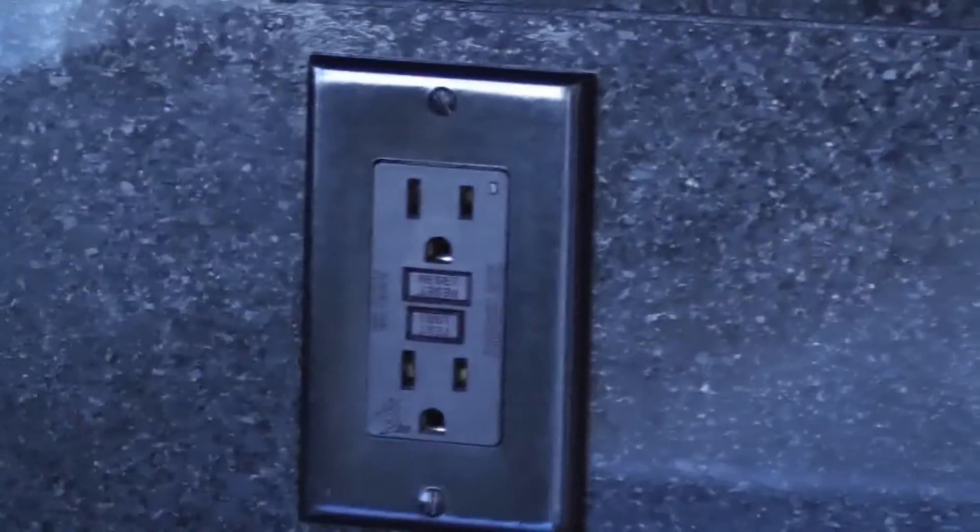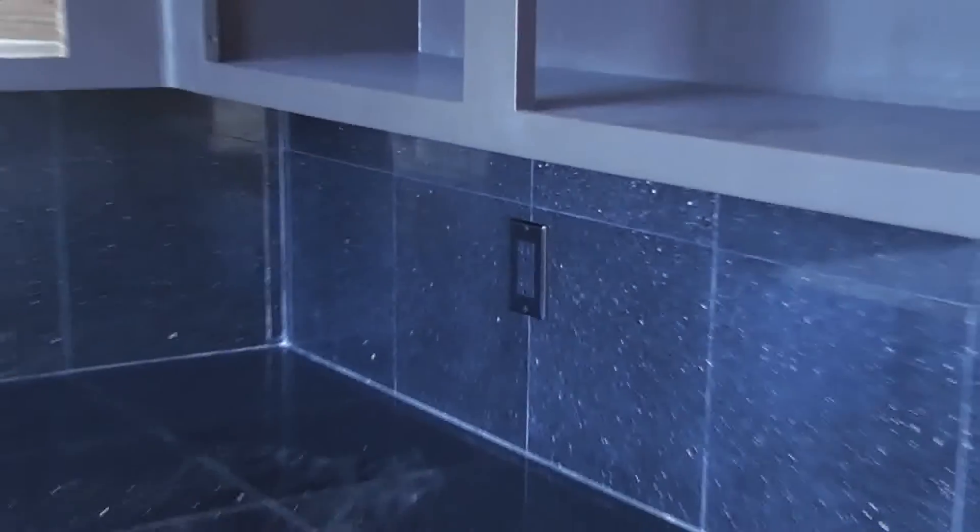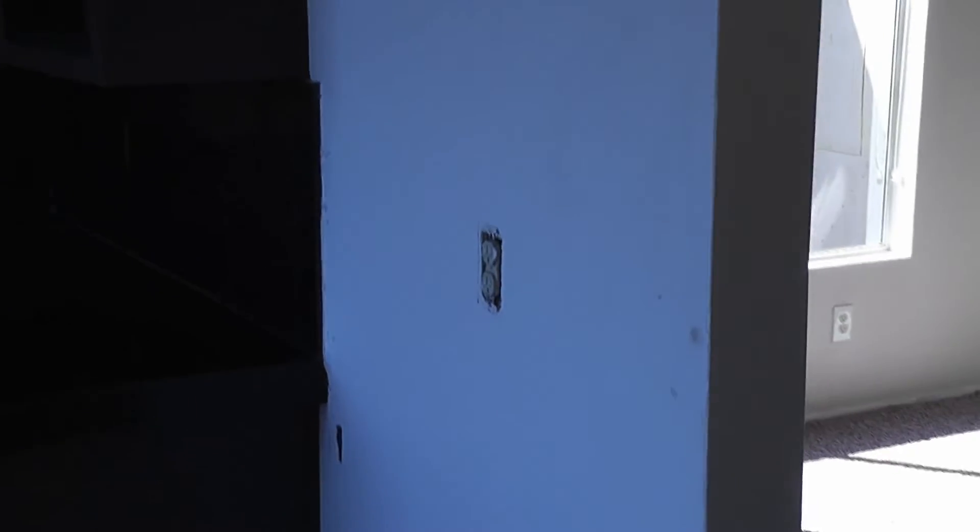The outlets in here appear to be GFI protected — we'll test them. There's one, and there's the second one right here. One GFI can control many. We also need a refrigerator and cover plates. We do have an ice maker connection.